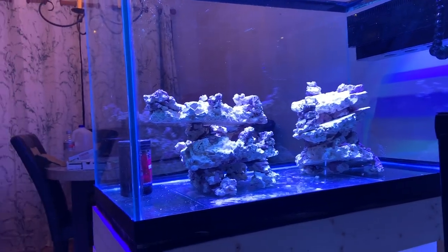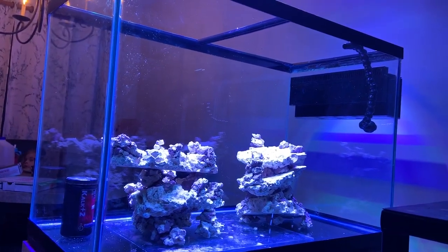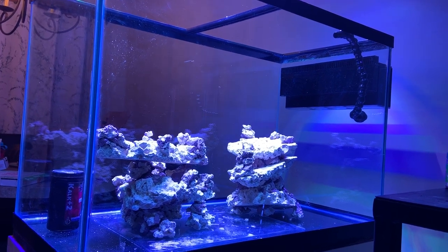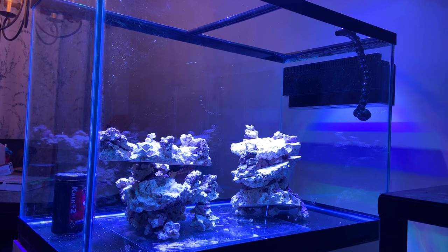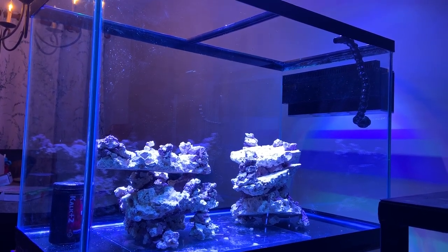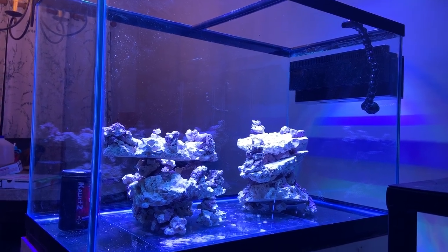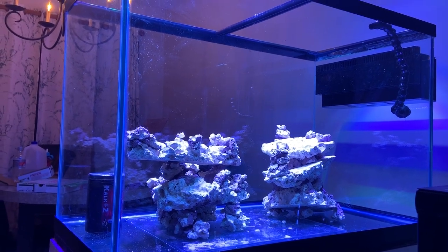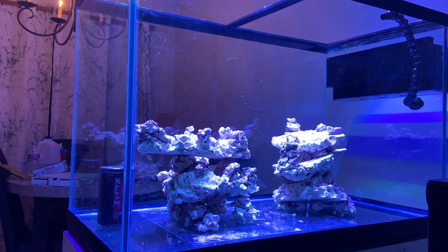The cement is supposed to adhere really fast. Now, my previous scapes I would use super glue gel, and that worked tremendously well. This time I tried the Marco Cement, and in the morning it was supposed to be completely dry. I don't think I mixed some of the batches properly at the beginning, so those pieces started to separate. So I ended up picking up some more super glue gel just to make sure the structures are sound when they're hitting the bottom of the tank.